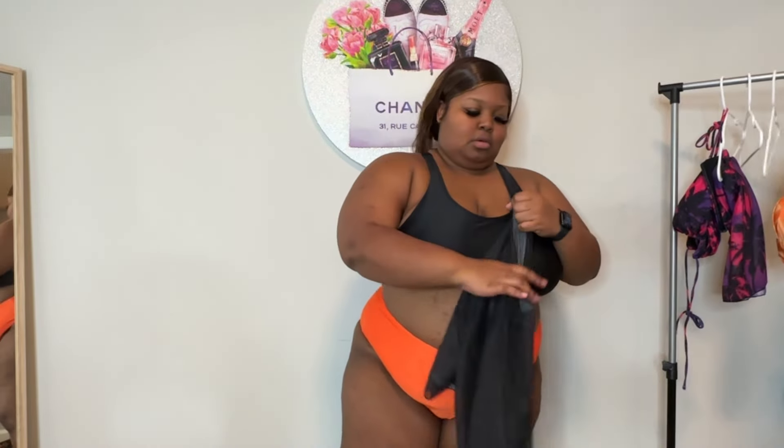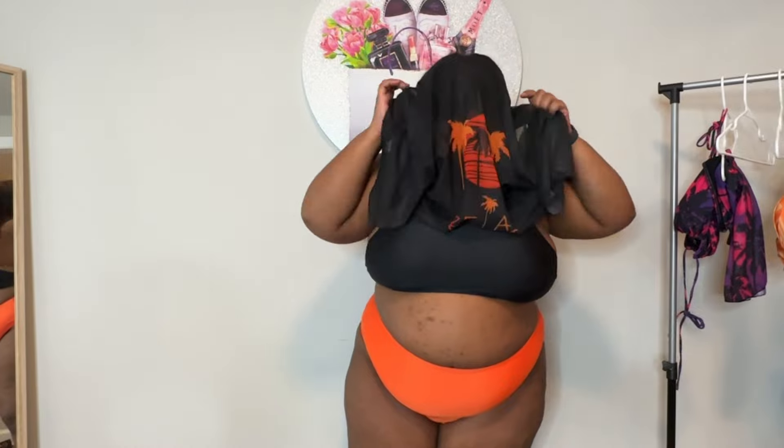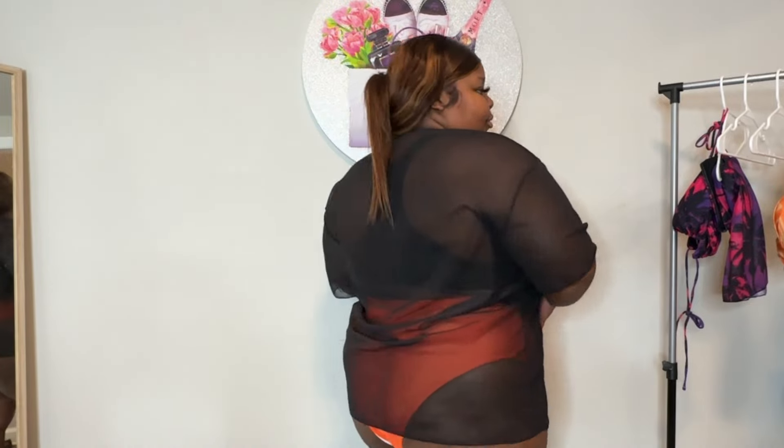You can mix and match — pair this top with a different bottom or this bottom with a different top, you can maneuver with it. It comes with a sheer cover-up, and you can see the orange on the top piece. The cover-up isn't long enough for me to feel truly covered — I just feel like my outfit isn't complete, like I need some open shorts or something. But as a whole I love the bathing suit set, it's very chill, very comfortable, simple — a 'might actually get in the water' type of look.